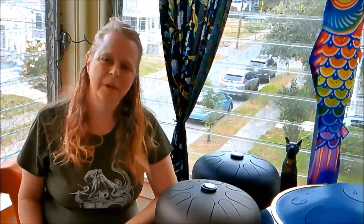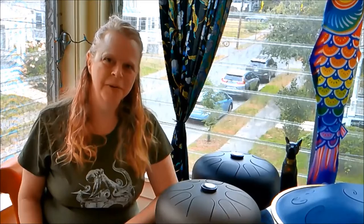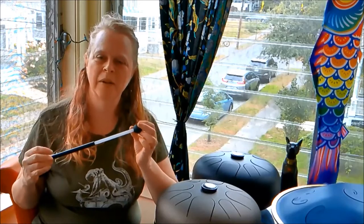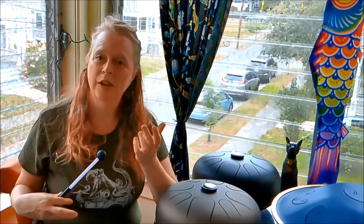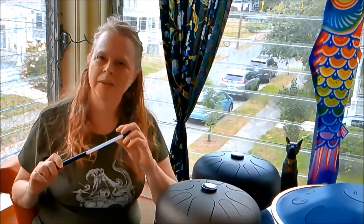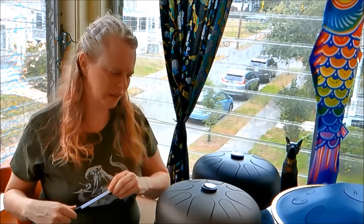Hi, this is Melissa from Dapper Kitty Music. Let's compare some tone drums. For the purpose of this video, I will be playing these drums with the mallet. For our other videos, we'll be playing these drums with mallets, hands, and other techniques.